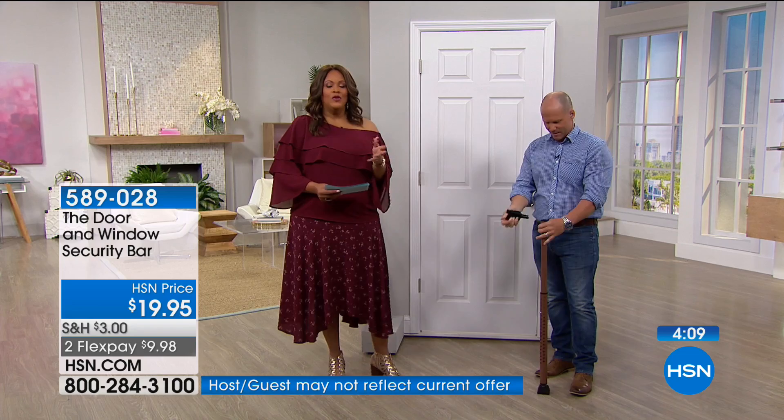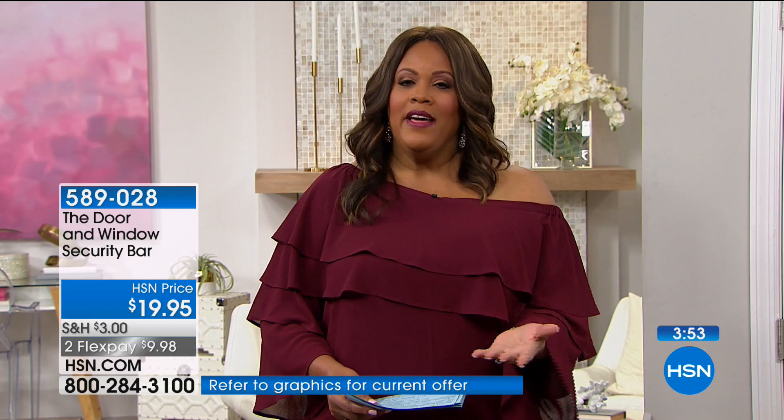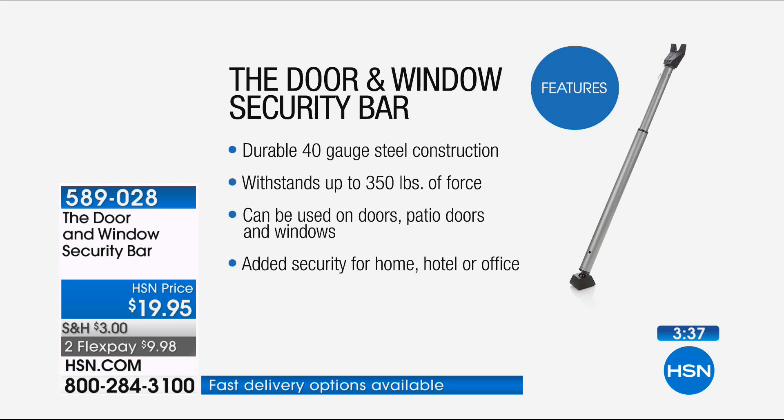Officers started patrolling my house. At the time I was doing the news and had to get up in the middle of the morning — really scary. Take advantage of the flexible payments because it's $9.98 for peace of mind. Very durable, 40 gauge steel construction, withstands up to 350 pounds. Can be used on doors, patio sliding doors, windows, and garage doors — places you just kind of forget about.